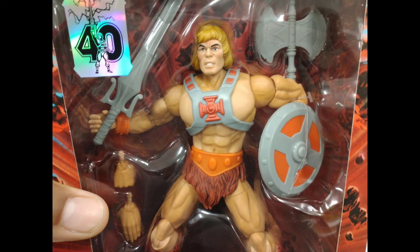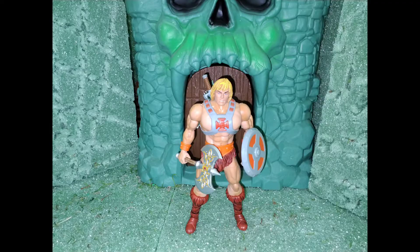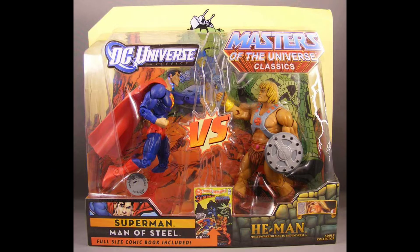I'm not gonna be real in-depth with the movements and stuff because this figure has already had a bunch of reviews. I just want to show you the quick little head swap I use that I feel looks a whole lot better — it looks more like the He-Man from the Revelation cartoons. This head swap comes from the Superman versus He-Man 2-pack from the Toys R Us days.